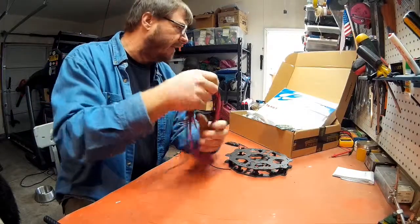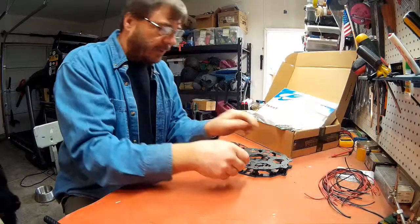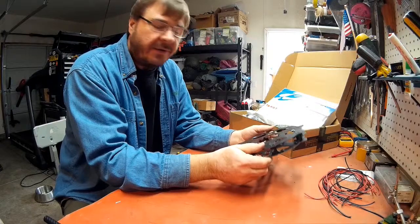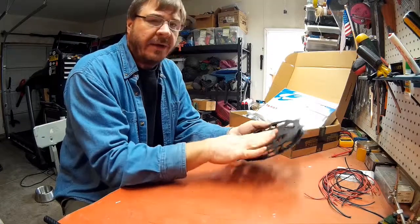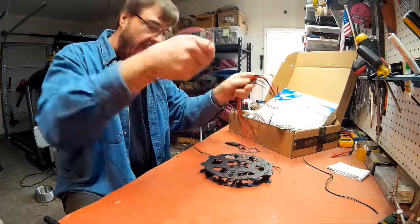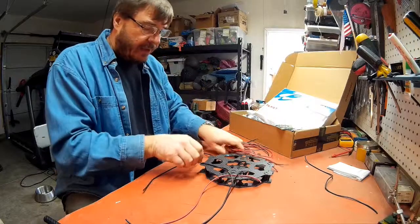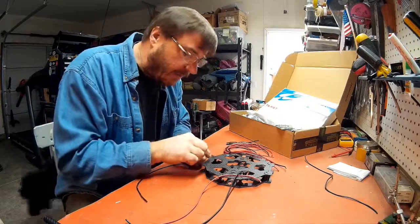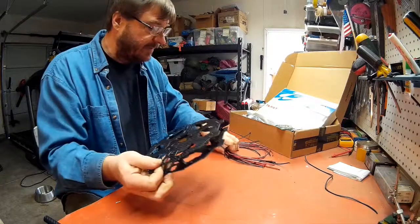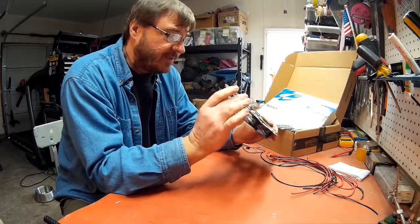Continuing on with my build log of my Taro Ironman 680 multi-rotor. One of the things I noticed is that in the newer versions, looking at build logs on the internet, the newer versions have an integrated PCB — a printed circuit board — for your power harness, for all your wires going to your ESCs and coming from your battery. There's a nice neat board you can just solder everything right up to, keeping everything organized and clean. Well, it turns out this is probably an older model, so it doesn't have that.